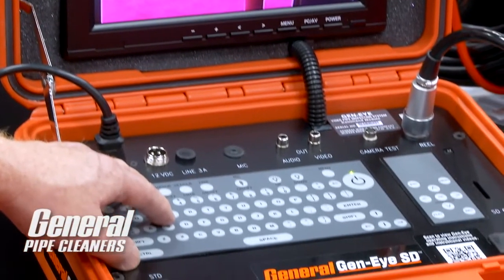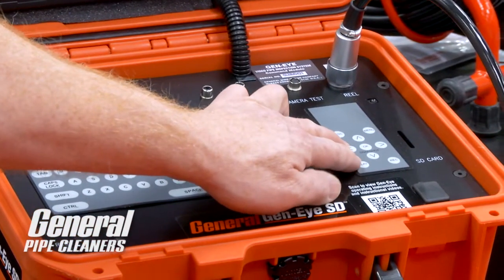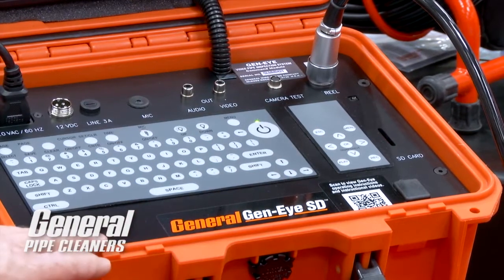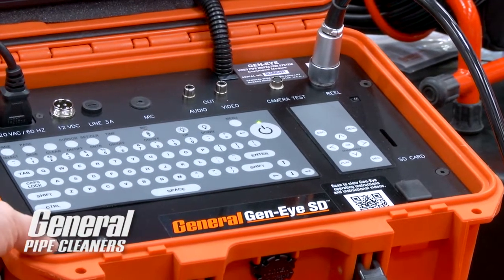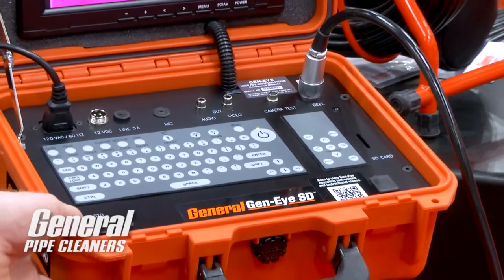The keyboard is now waterproof. The SD card reader on the inside is integral as well, to better protect it. And the whole unit is packed into a waterproof Pelican case to protect your investment, making it a more durable system out in the field.